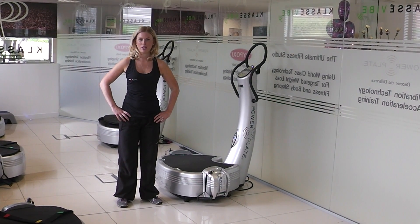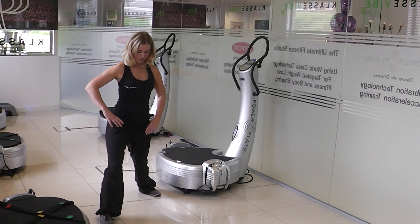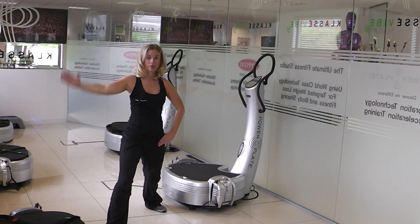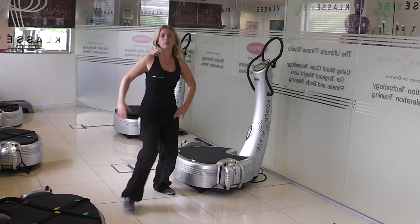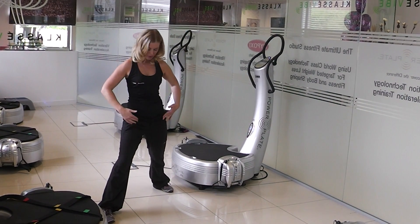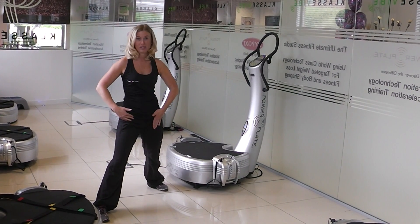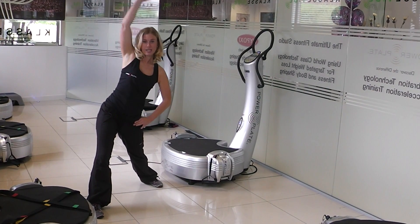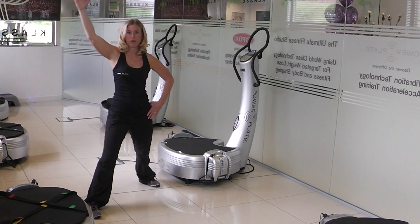This is a wide stance hip shift with opposite arm reach. Taking a step forwards and then a wide stance with the feet, driving the hips across into the frontal plane to get more abduction at the back hip. Using the arm as a driver to help improve that movement and open up the hips, ready for movement.